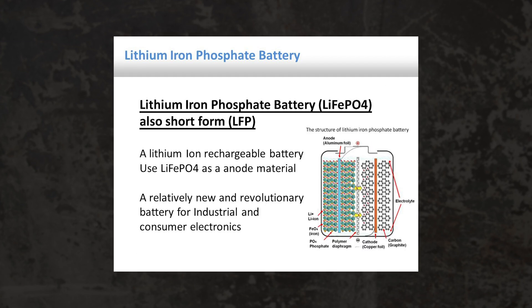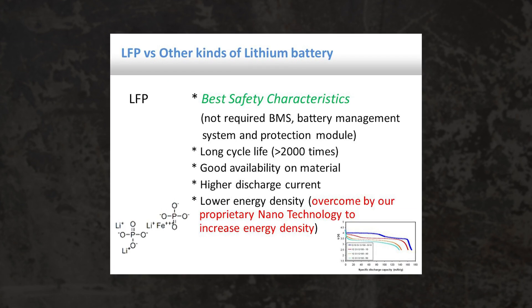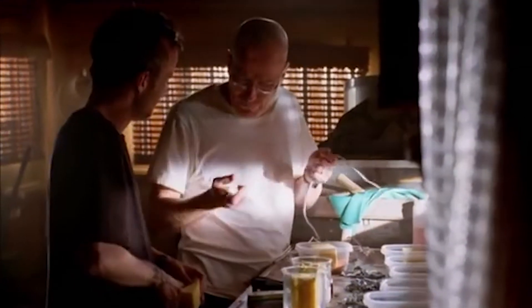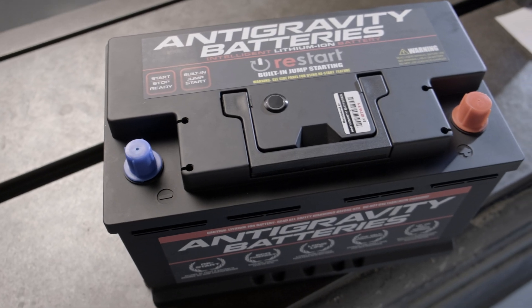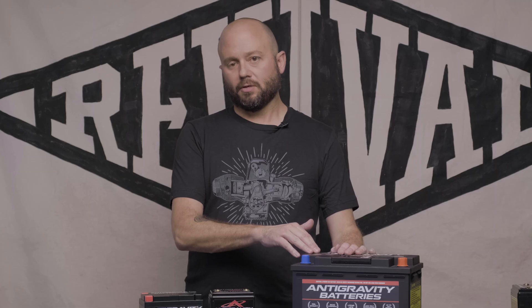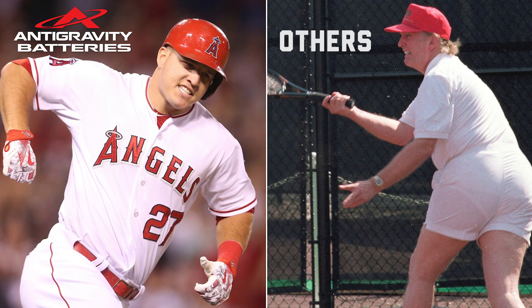I'm not going to get into all the chemistry here because frankly it's a little over my head. It's no more than an anode and a cathode separated by an electrolyte. The key difference: this battery is a much tougher, safer battery. It will take more duty cycles and put out more power per pound than the others.